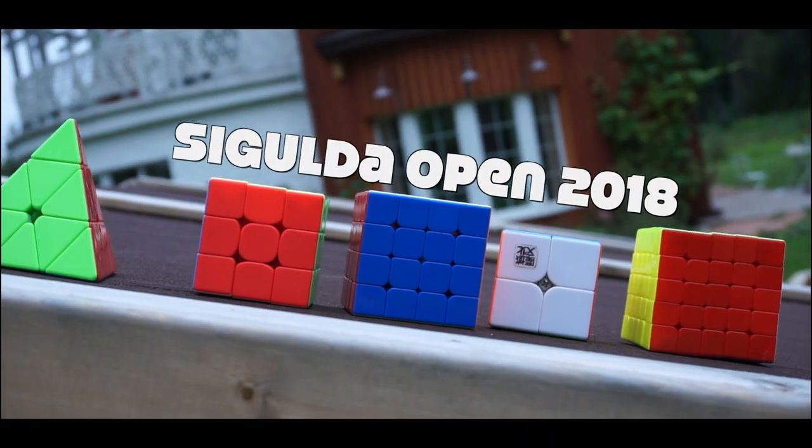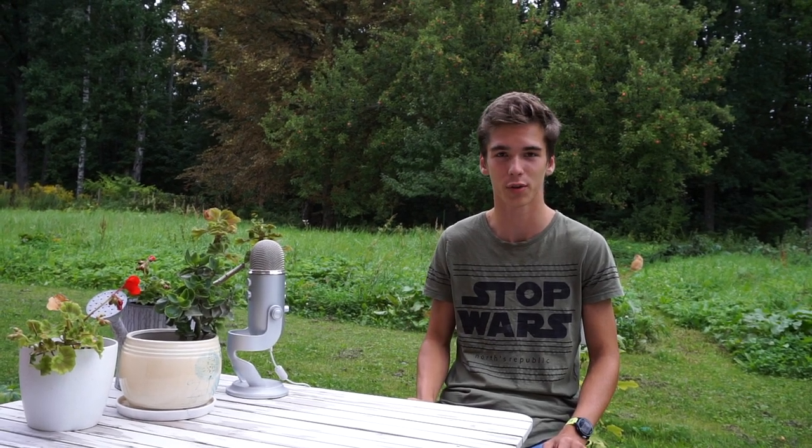My goals for Seagull Open 2018 — just kidding — this is going to be my first competition and I really want everything to flow correctly. Since Seagull Open 2018 is going to be my first ever cubing competition that I will be hosting, my goal is to get everything on point, to not mess up on anything, because there are a lot of things going on during a cubing competition that you guys don't really realize. My goal is to make it a really great and unforgettable competition for all of you.